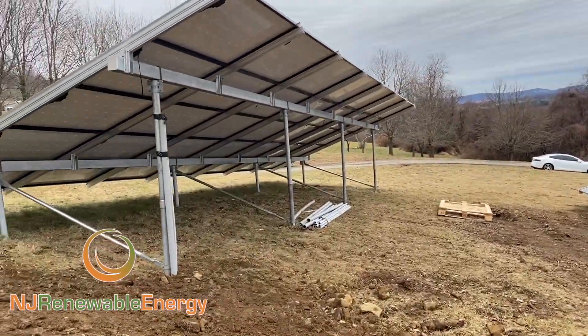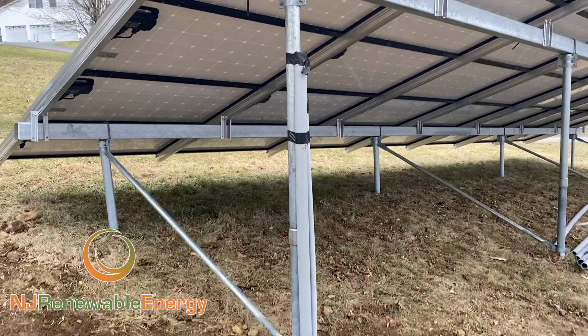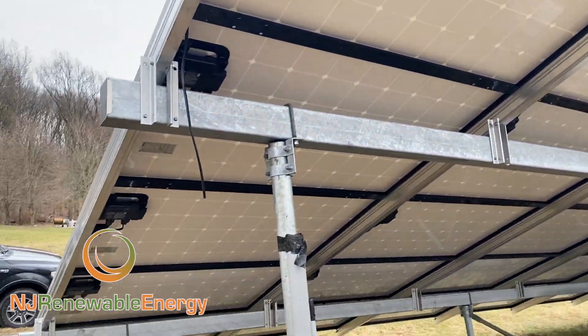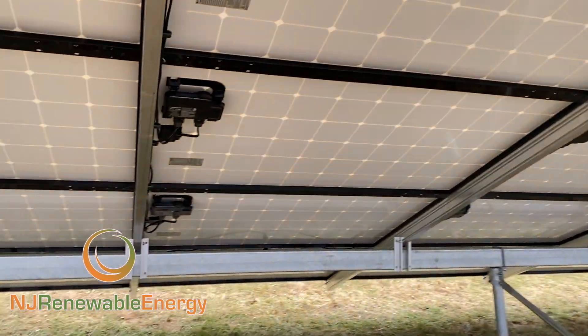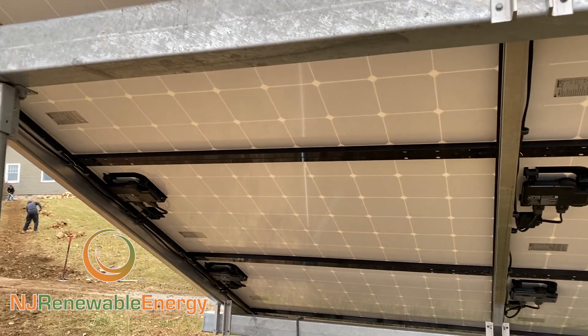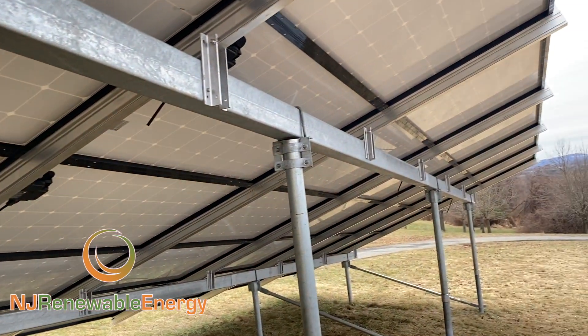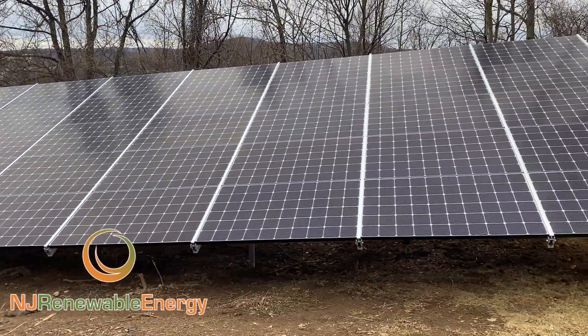Let's take a quick look underneath. We're still a work in progress here. We haven't put the sub-panel in the weatherproof 200 amp service, but all the microinverters are in — the in-phase microinverters — and all the LG 330 modules. It does not get much nicer than this. Really clean, top of the line, tier one, with what I would argue is the best racking system on the market.